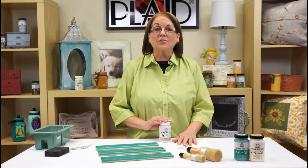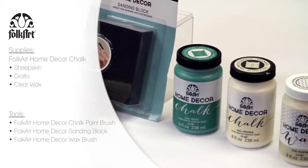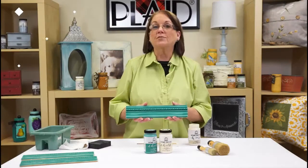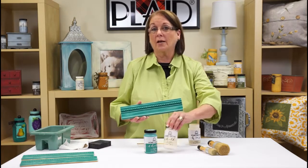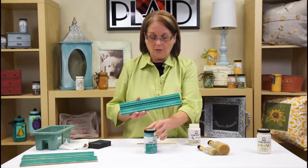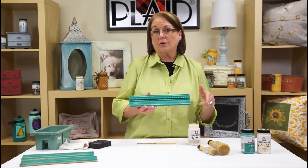Now what I want to share with you is how to use the FolkArt Home Decor Clear Wax to finish our pieces. For this project I chose a decorative piece of molding. The colors I used are FolkArt Home Decor Chalk in Sheep Skin — let that dry for two hours — then I came in with Home Decor Chalk in Grotto on top of it, and let that dry for two hours as well.